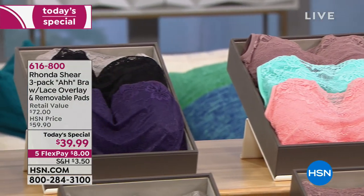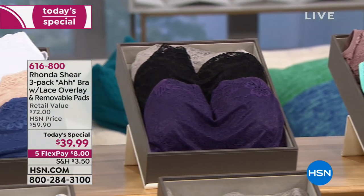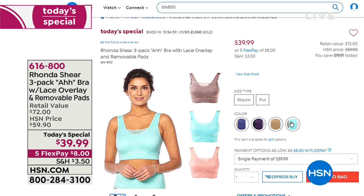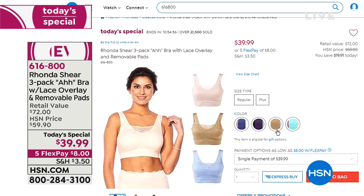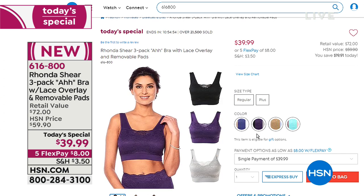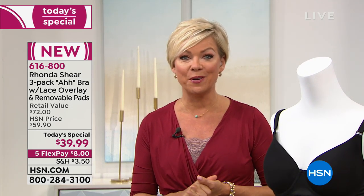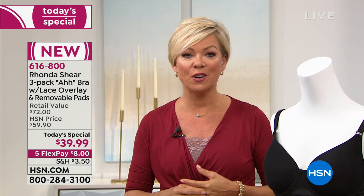This is our Today's Special coming up next — a three-pack of the amazing ah bras with beautiful lace overlay. You get three sets of pads. Over 21,000 three-packs have been spoken for already today. We are most limited in the plum — if you love that deep purple color, pick it up now and don't wait, because we're going to start getting sketchy on sizes as the day goes along.